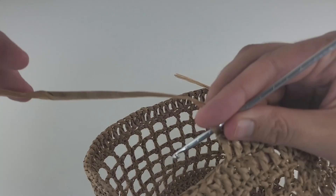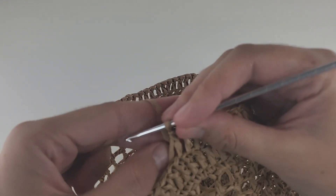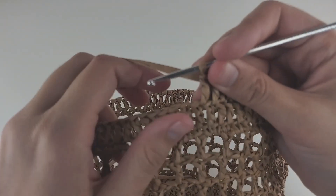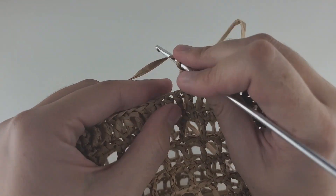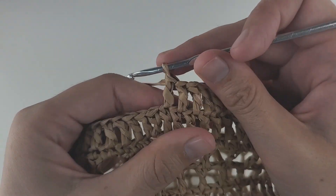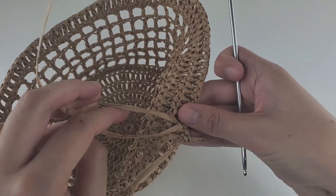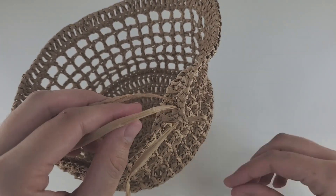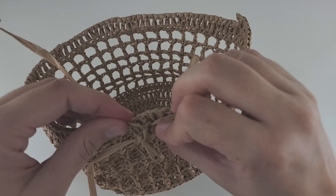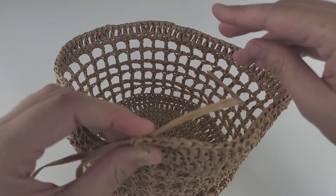It's very easy to join new yarn. Leave a longer end of about 20-30 centimeters on the old yarn — it'll be easier to weave in later. Drop the old working yarn, take the new yarn, also leave a longer end, and place it very close to the old one. Hold the new yarn as your working yarn and keep going. I didn't tie any knots yet — I'll make a couple stitches, then tie a double knot. Raffia is very good at hiding all the knots.